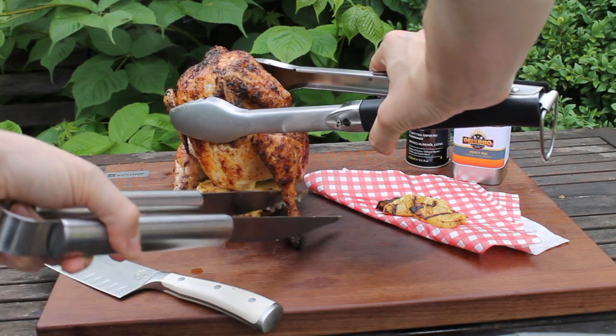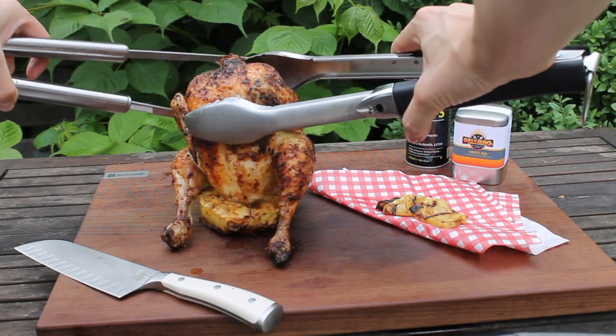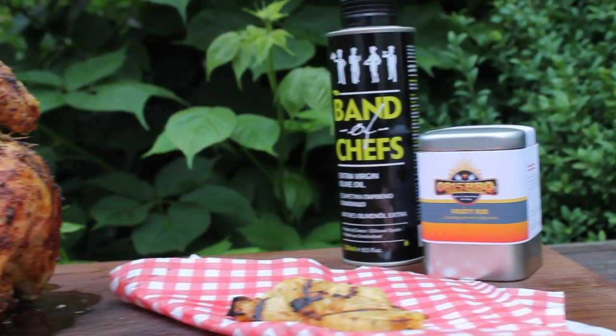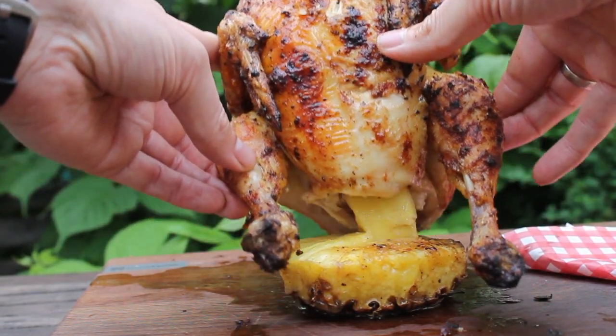This is one of the juiciest chickens I've ever made. The combination of pineapple and chicken is perfect — make sure to give this a try, it's really easy.